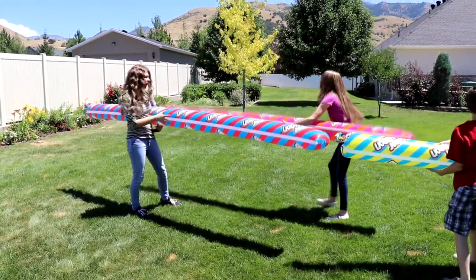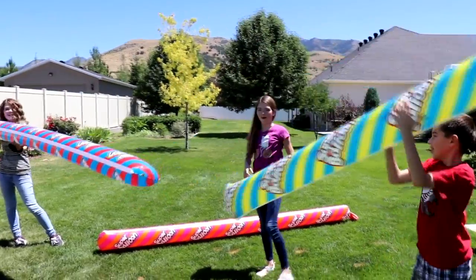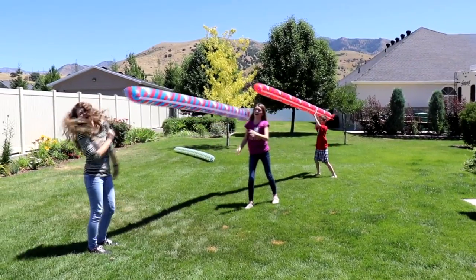Oh, my balloon's stuck. Go! Oh! Ow! Oh yeah!